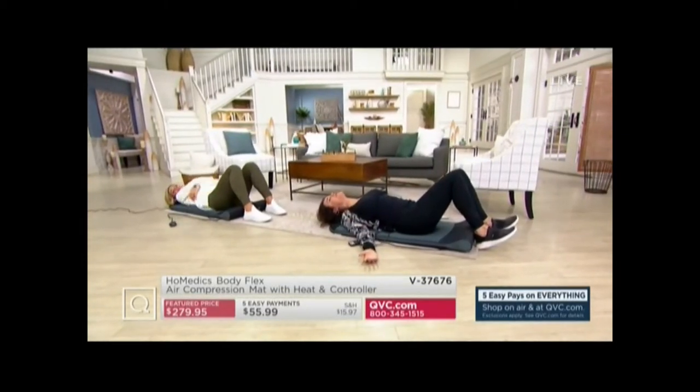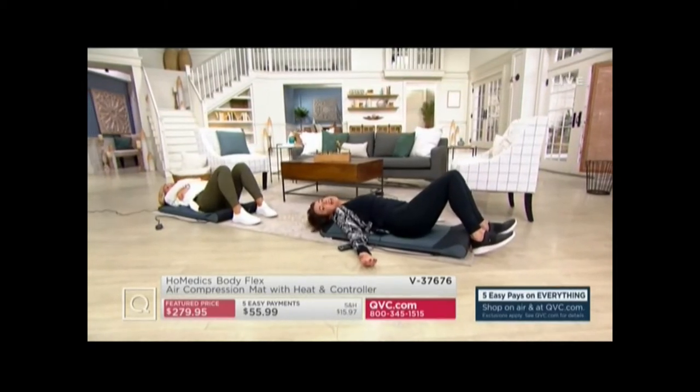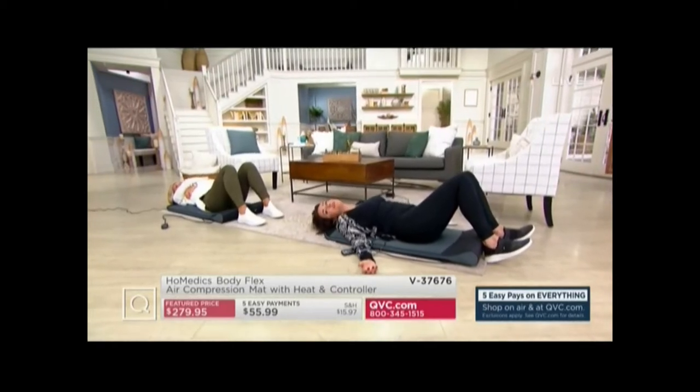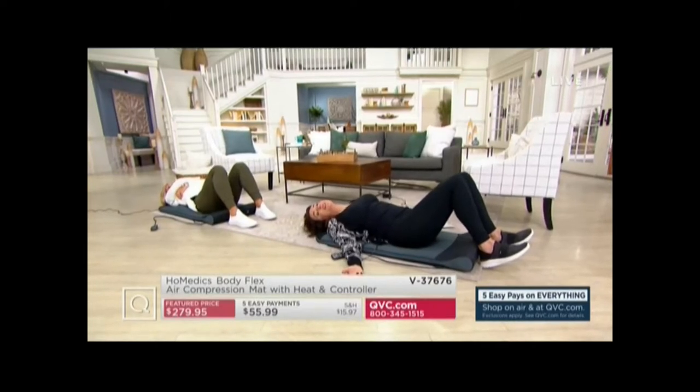This is getting into my left shoulder blade — now my right shoulder blade. I really, really need this. I think this is great for people who work out, but for people who have maybe spent too many hours on the couch this holiday season, we need it just as much.